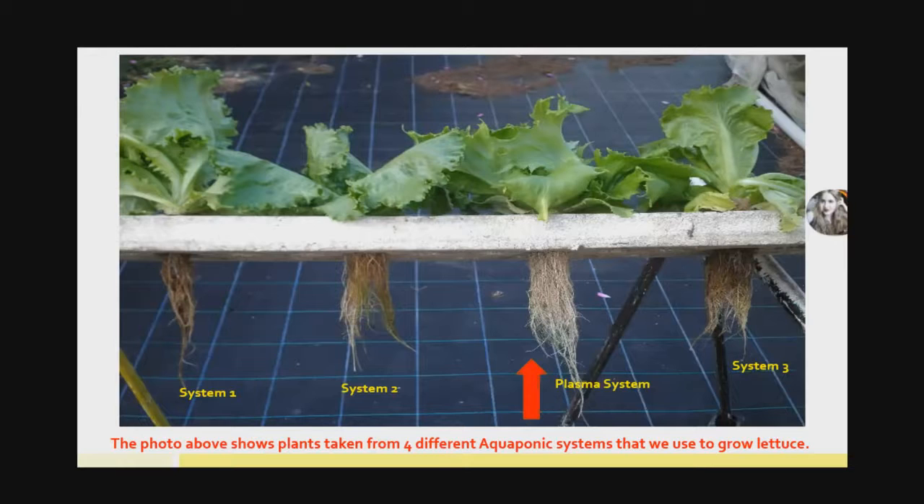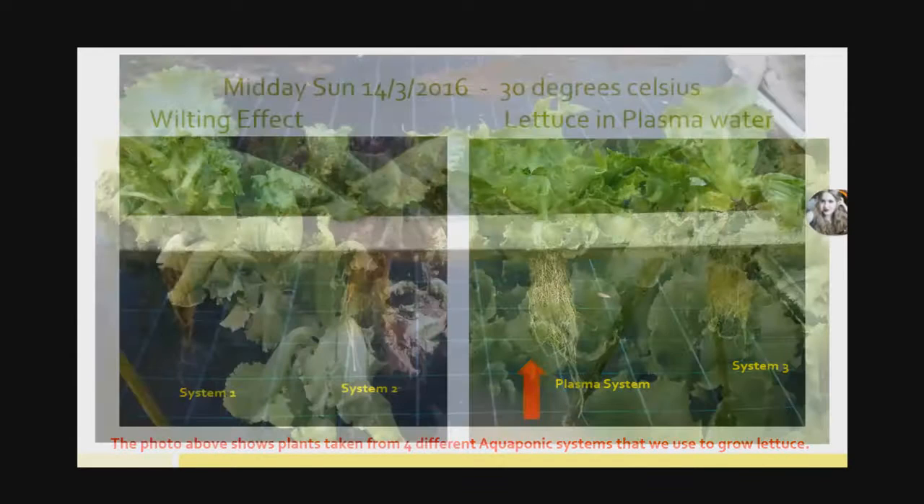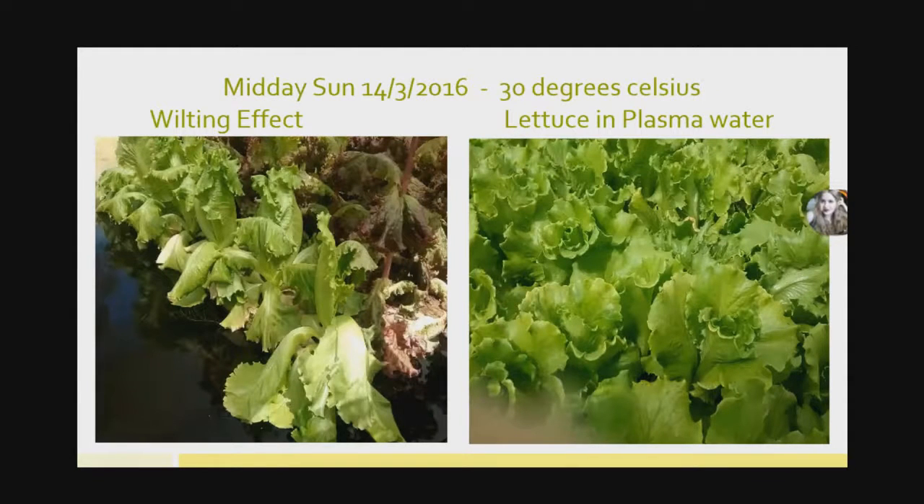That dramatic effect also impacted lettuce growth in a short period. On one very hot day over 30 degrees, you can see in the picture on the left what typically happens to our lettuce — it wilts, looks terrible, and by evening it recovers, but during wilting there's just no growth. Now the lettuce on the right, in the system with the plasma bottle — all the lettuce planted in that trough were standing upright and strong, completely unaffected by the sun. In those conditions, they were still able to grow and were much stronger.